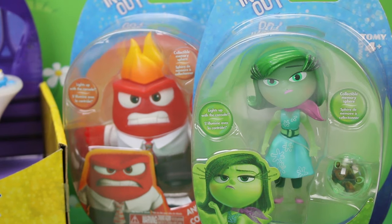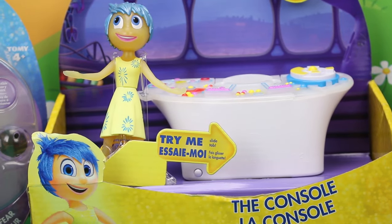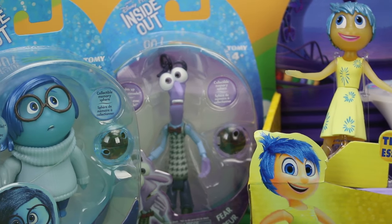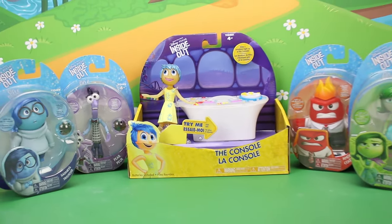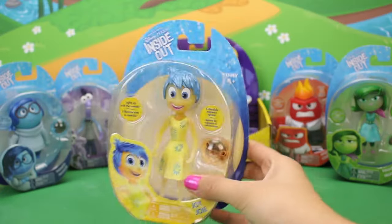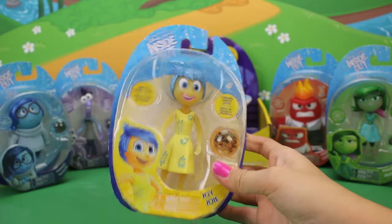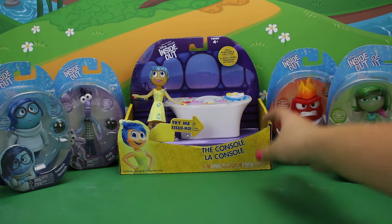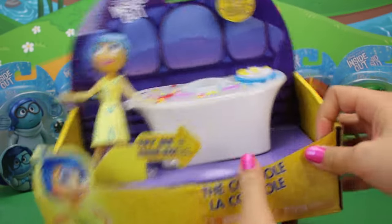We have a Disgust figure as well as an Anger figure, and we have the console that comes with Joy. We have a Fear figure and a Sadness figure, and we also have the separate figure of Joy. She's a little bit different than the one that's on the console, so we are going to be reviewing her as well. We're going to put her back here and let's start by taking a look at the box that the console comes in.